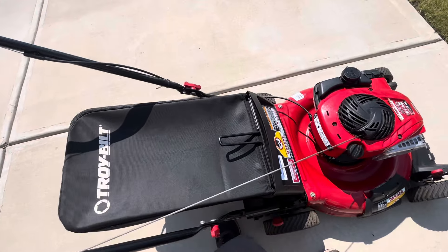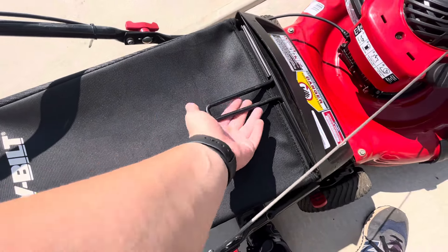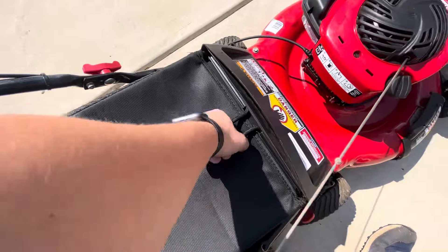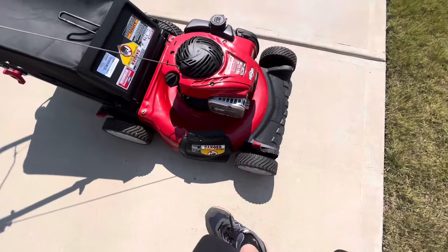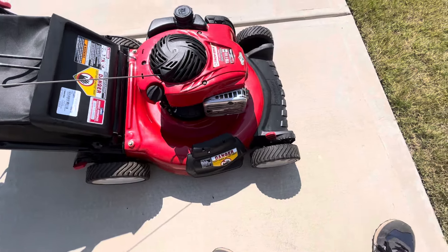One thing I had to do — it took me literally less than two minutes — undo this bag because this was on the inside. They put the bag on incorrectly. They put the handle inside the bag and it was unexposed. You're supposed to have it like this so you could grab it. I don't know, it's pretty common sense. I don't know how they could mess that one up. I also scraped under the deck — there was tons of clump grass.